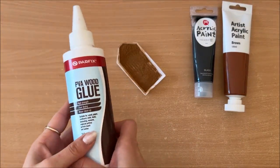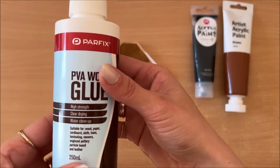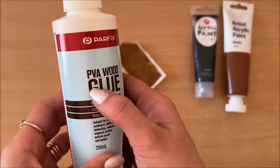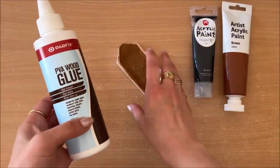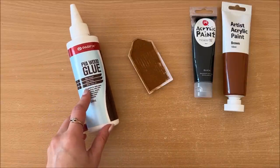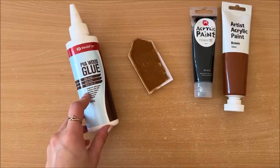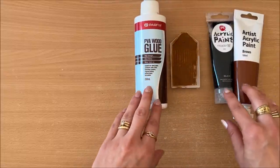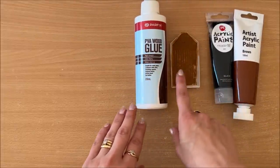And the third ingredient you need is glue. I'm using one that says PVA wood glue - it's just white glue, like school glue. Any glue that's white and dries clear will do the job. If you have Mod Podge, perfect, go with that. So those are the three ingredients for making faux rust: paint, cinnamon and glue.